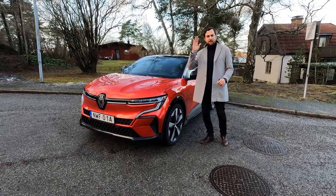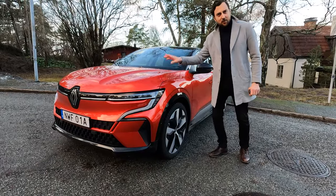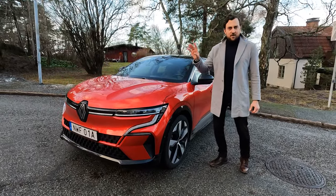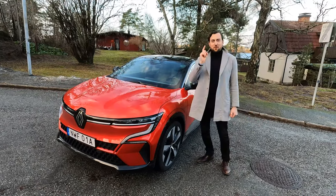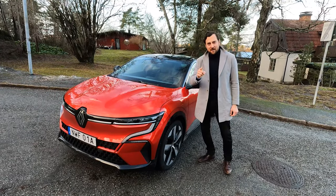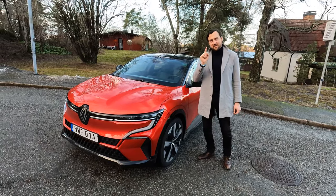That's the summary of my five bad and five good things of this car. In general, a great car, but all cars have their flaws and their good things. Don't forget to subscribe to my channel to support my work. Thank you for watching — speak to you soon.